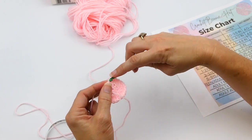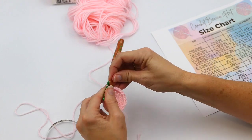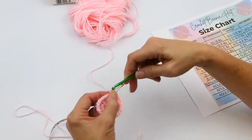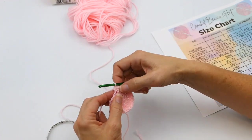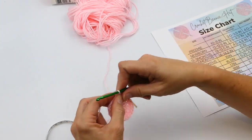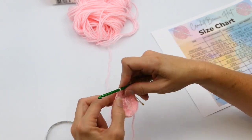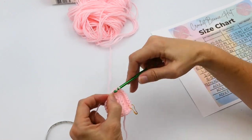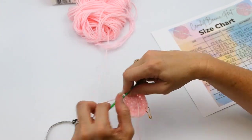The chart is on my community page and also in the description. This next round I'm going to do two in the first stitch, mark it, then one in each of the next two half double crochets. I repeat this all the way around: two in one stitch, one in the next, one in the next. At the end of this round you will have 32 stitches total.